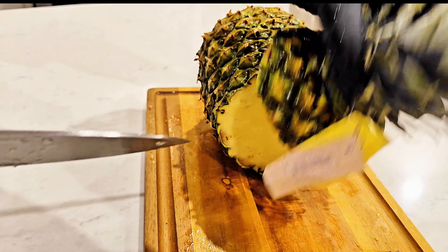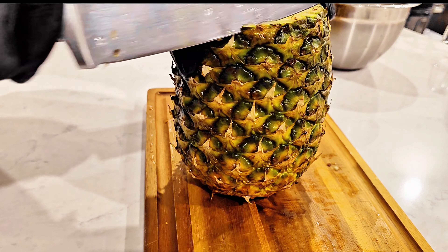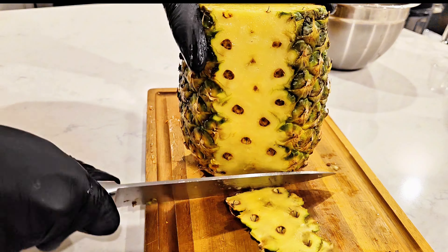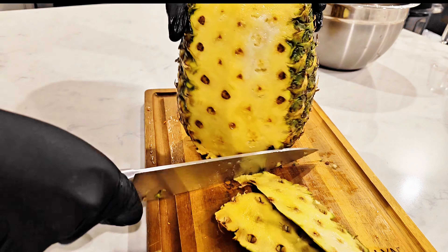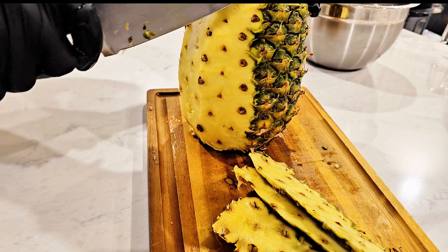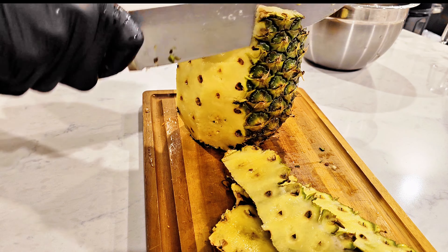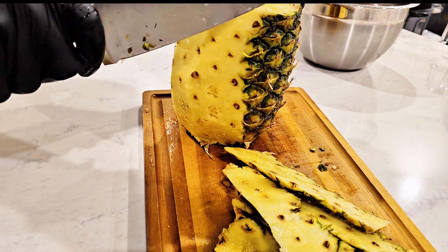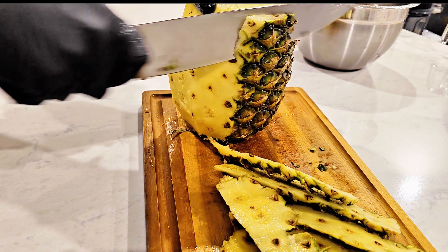One thing I like about juicing is how versatile it is. With juicing, as long as you have the bases down, you can literally add other agents to your juice and just make it your own. For instance, even though we're juicing for pain and inflammation in the joints, you can also add cilantro in there if you love cilantro.